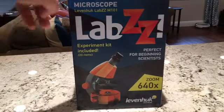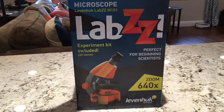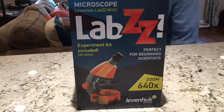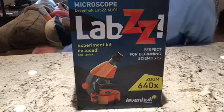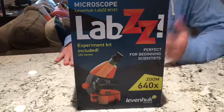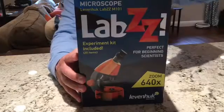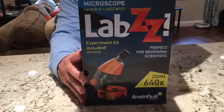Quick unboxing and video review of my Levenhuck Labs Beginner Microscope. School for my kids lets out in three days and we're trying to figure out some things to do over the summer. I enjoy science and all that good stuff — I'm a nurse — and growing up through high school, these were things that I loved and sort of want to share with them.